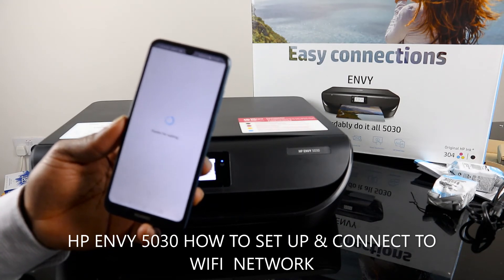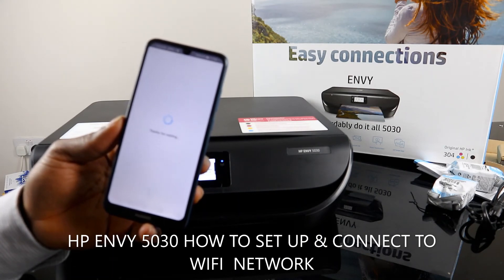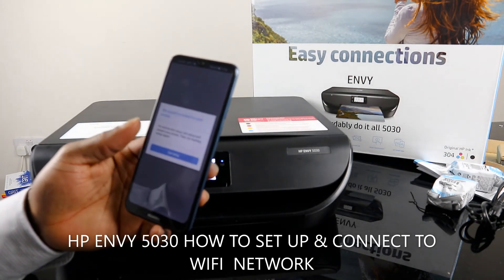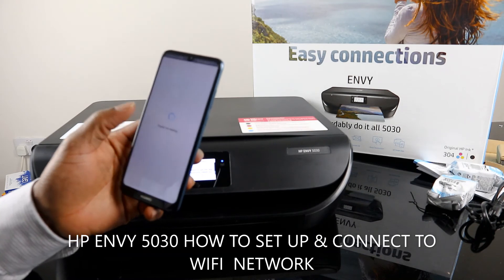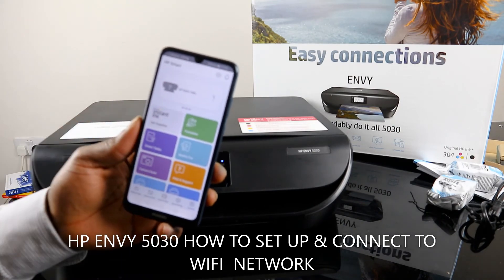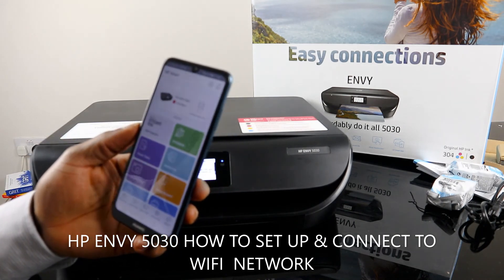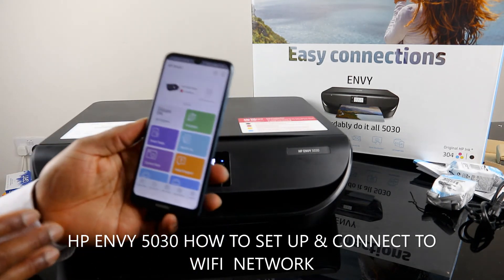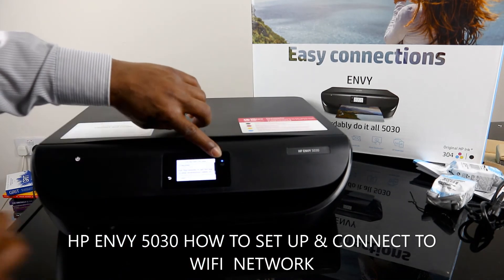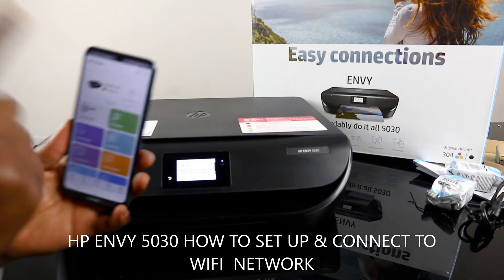It is connecting to HP service. Click Exit. Right now it is telling us that cartridges are missing because we have not yet loaded them. This is how to connect this printer to a Wi-Fi network — it is now connected and the blue light is steady.